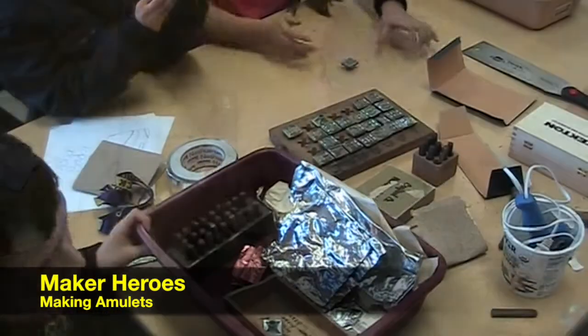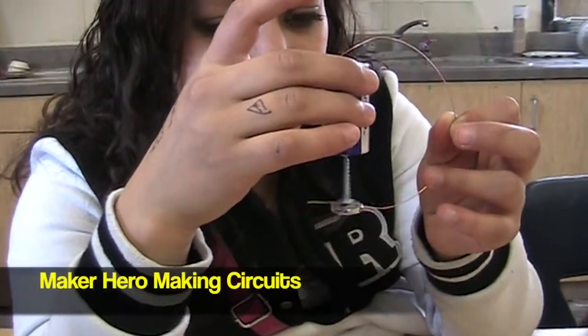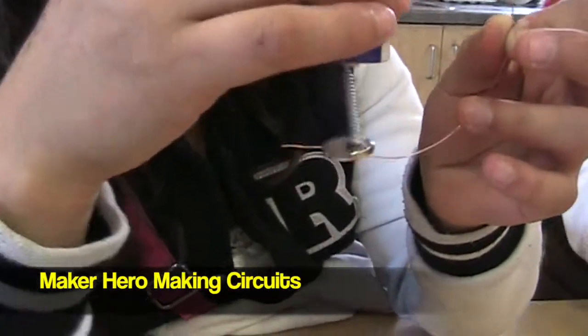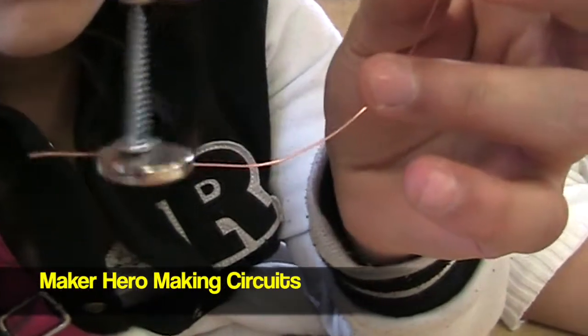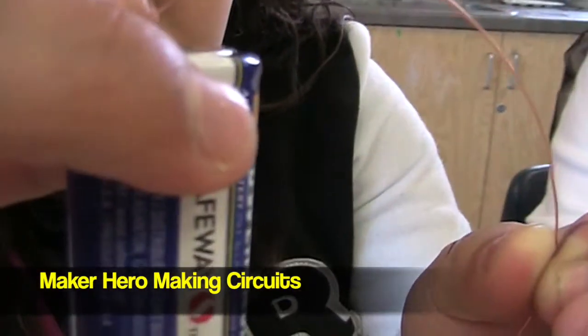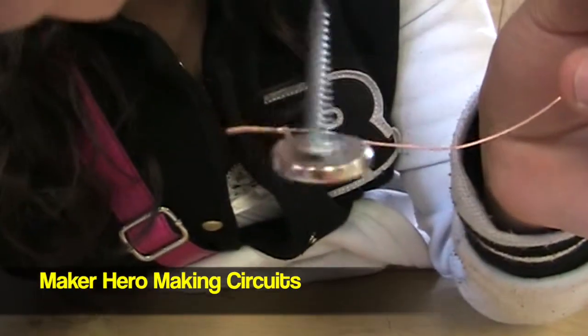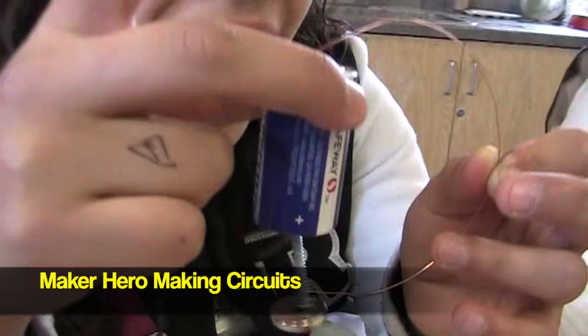I'm going to put on my safety goggles. This is what you're going to make. It's super fast. And then where's the battery? There's the battery and the wire. And here's the lady that's doing it. Check me out.